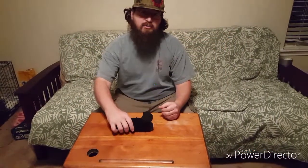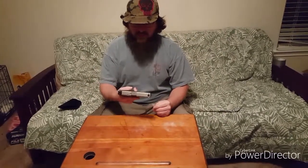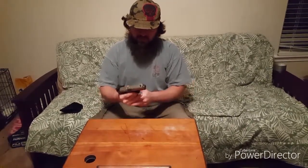I'm going to show you how to disassemble the Smith & Wesson SD9VE. It's quite simple. All you need to do first is release the magazine.